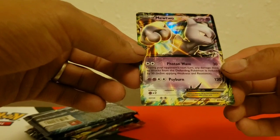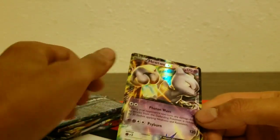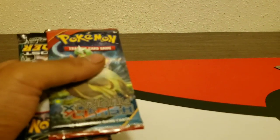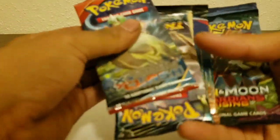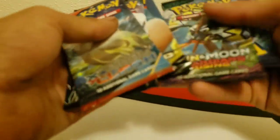There's a Mewtwo EX and it's not even in a sleeve — it's just out. Here's the promo card. Yeah, it's just a promo card, probably only worth like a buck, not much. Sorry about that — my phone fell off the tripod.